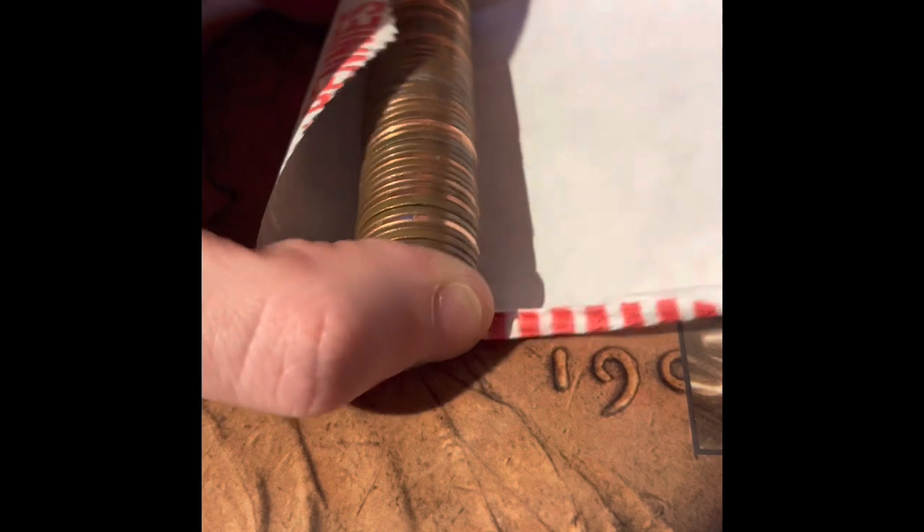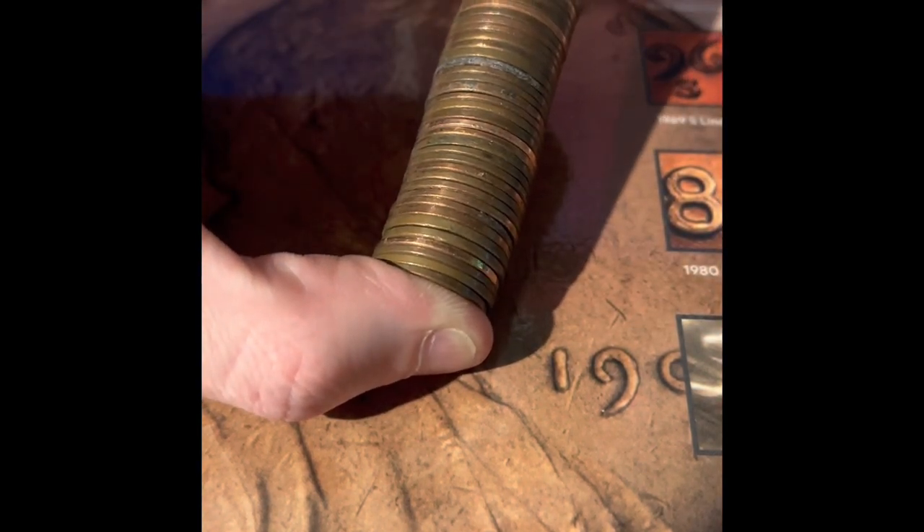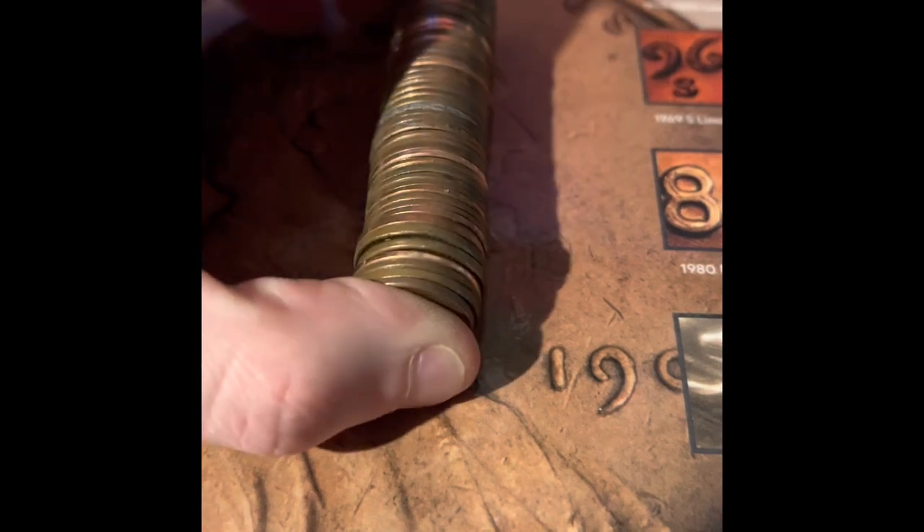We got another 2009 Philadelphia. No foreigns in here. Let's see if there's any wheat pennies, though.